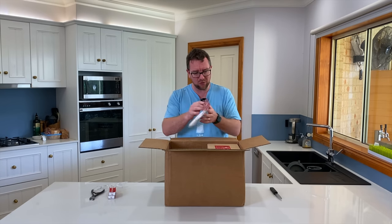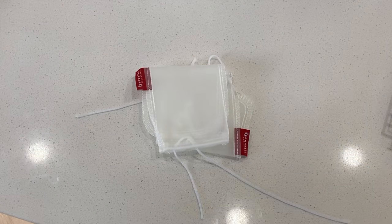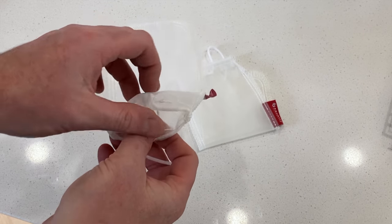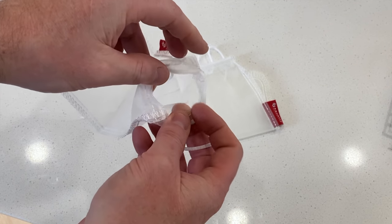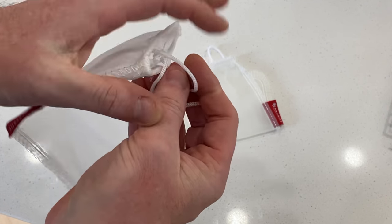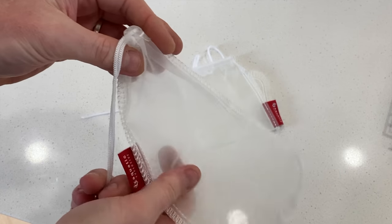Next up, something I probably won't use as much — we've got some media bags. Still super handy if you want to run a course of a particular media, particularly something like carbon, even a purigen. If you need to get that media in your tank quickly without having to run plumbing and set up pumps, this media bag is going to do the trick.